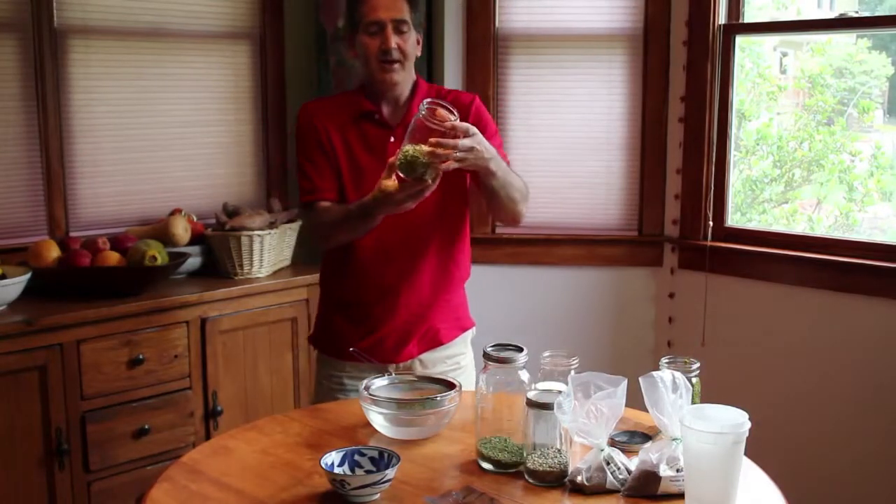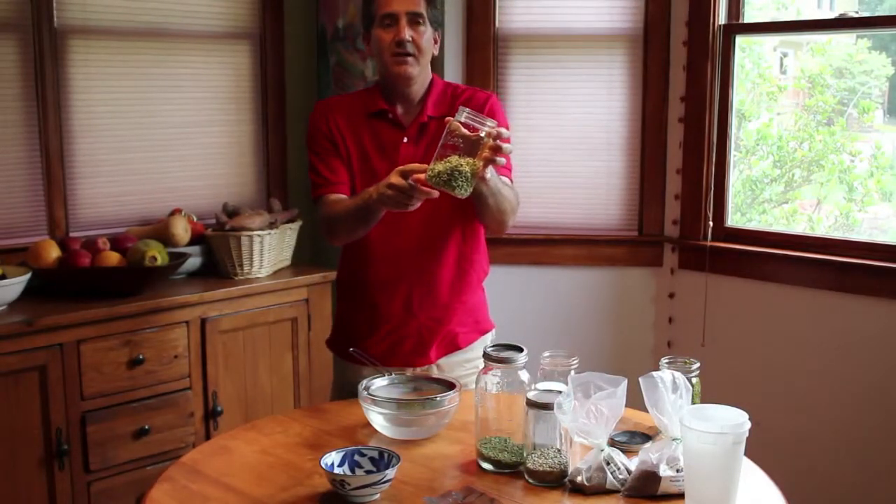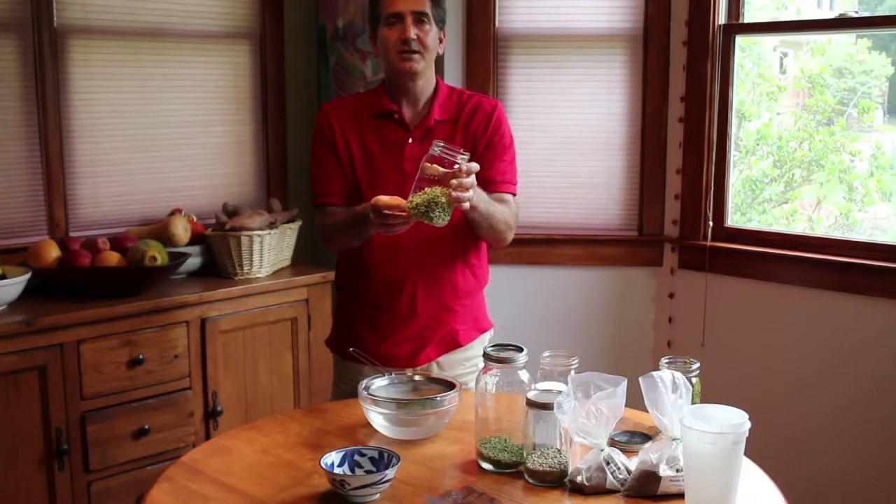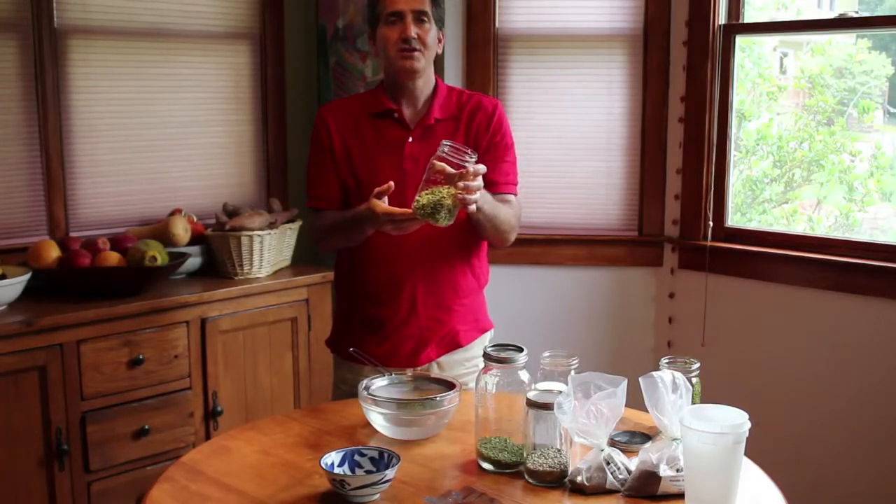If you've ever seen mung bean sprouts at a Chinese restaurant or grocery store, they tend to be very long and white without any green — it's hard to get them that way at home. These are the baby version. If you prefer the long white ones, you'll need special equipment. These taste just as good, take a lot less time, take up a lot less space, and it is a fantastic way to grow your very own health food shop in your very own house. Thanks for watching.